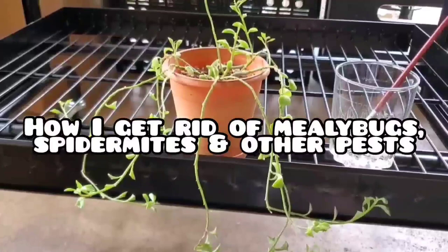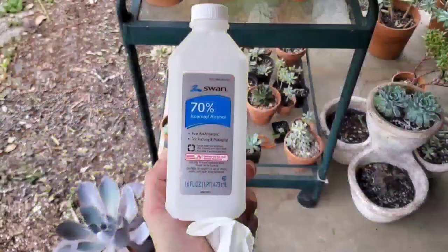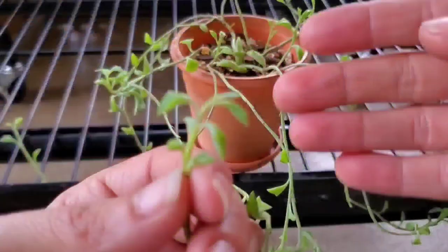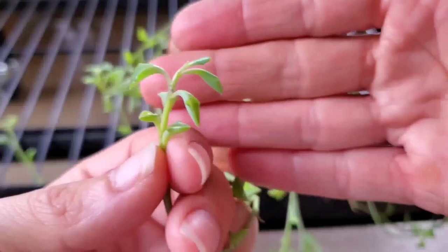Today I wanted to share a video on how I get rid of mealybugs, spider mites, and other pests on my succulent leaves. We're gonna be working with 70% alcohol and a little brush.